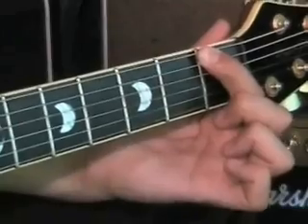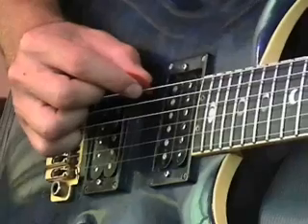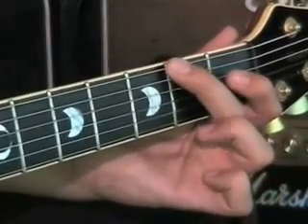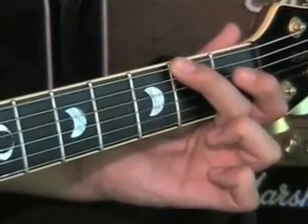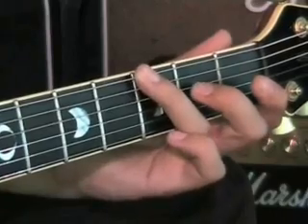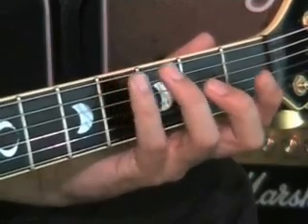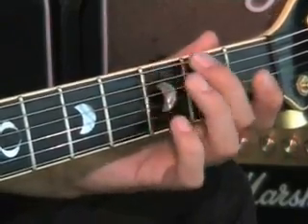So if you use your plectrum to give that string a pluck, you can use your middle finger to step onto fret two, then the third finger onto fret three, and the little finger onto fret four. And then once you've done that, you can step backwards: fret four, fret three, fret two, fret one.